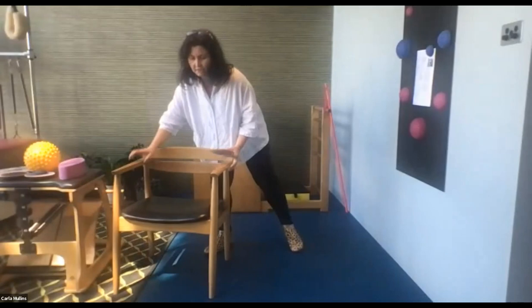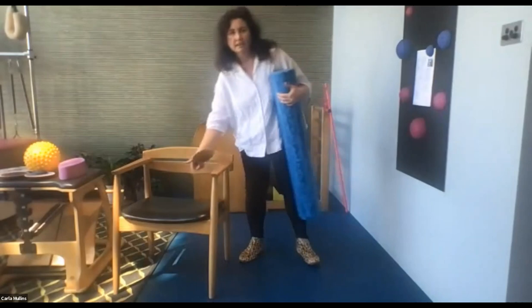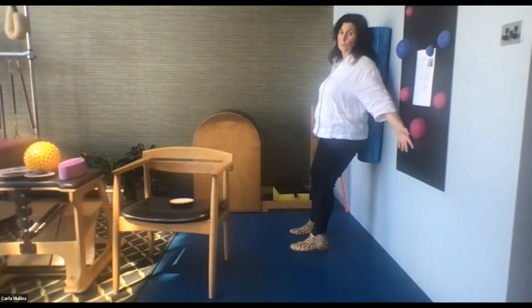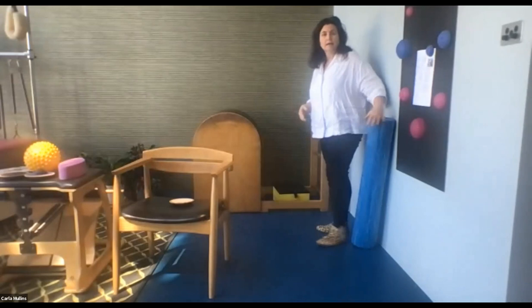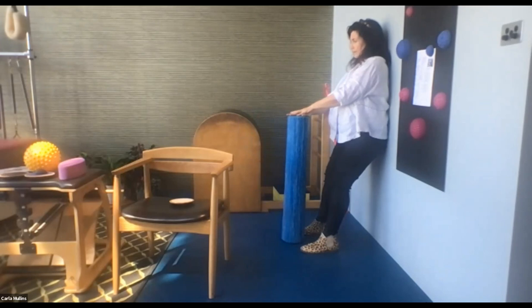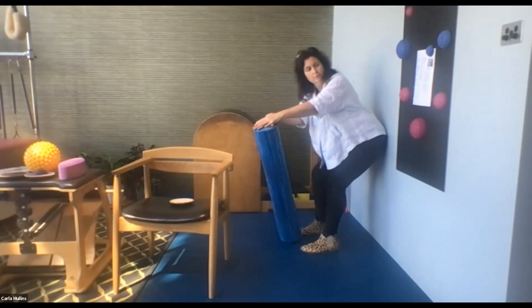Next we're going to come to standing. Keep your chair very close. One way is with your back against the wall, hinging forward — this helps get your pec muscles open, helps with breath and stress. Your other option is to stand with your back against the wall, hands on the foam roller, and do exactly what we just did seated. What we've done is progress the challenge just a little bit.